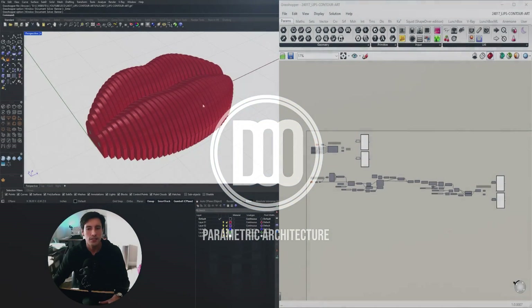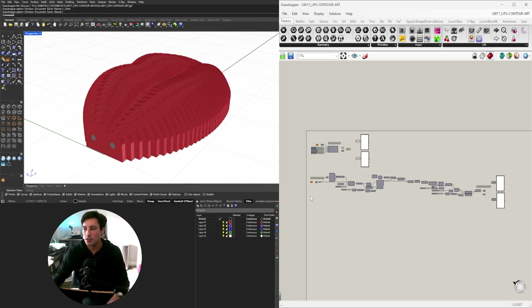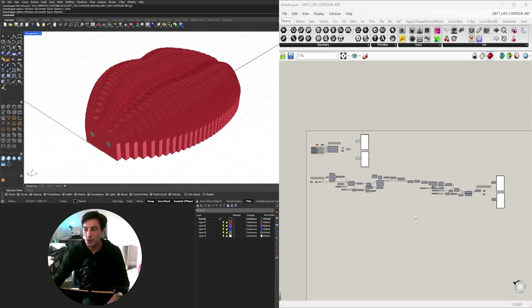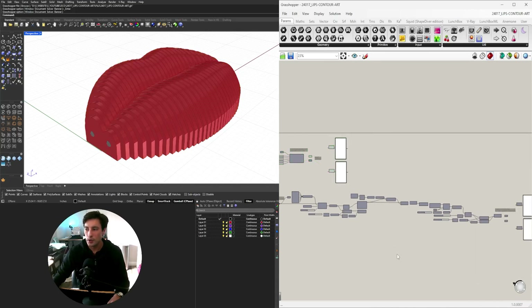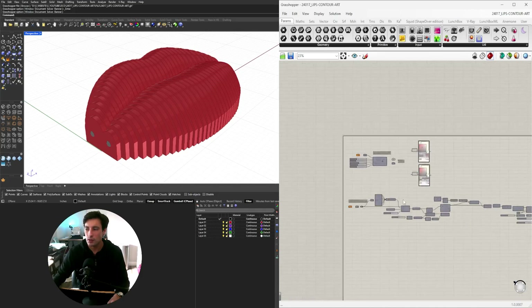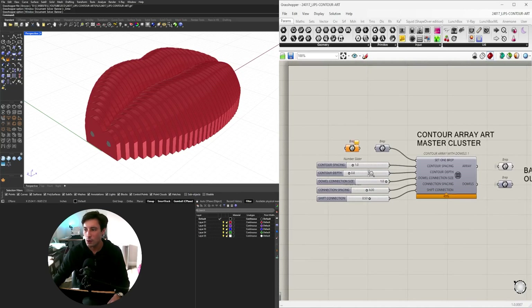What it is is a set of lips that has a contour array going through it and also has a way to connect it all together. At the end you'll see the entire process for creating it, then turning the script into a cluster so you only have to focus on the inputs and outputs.